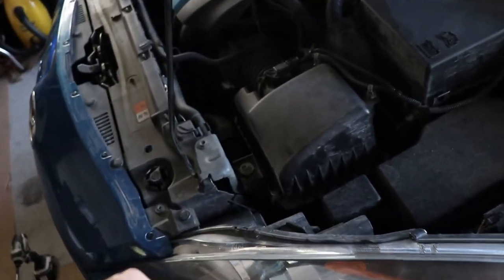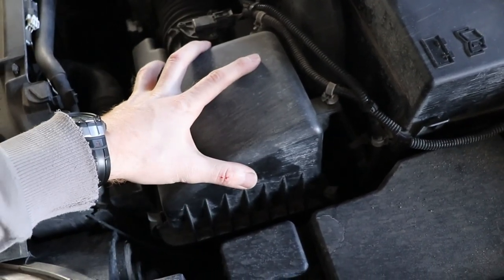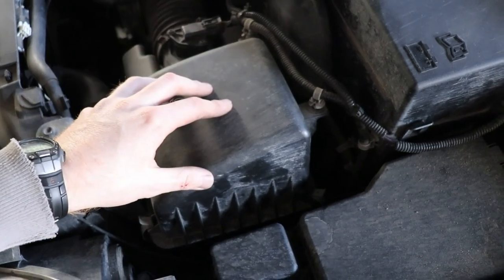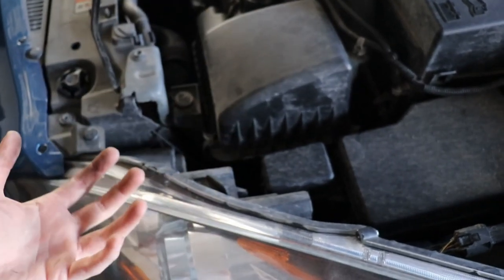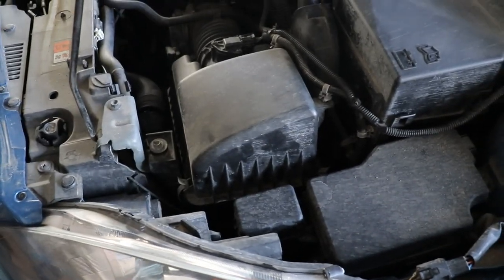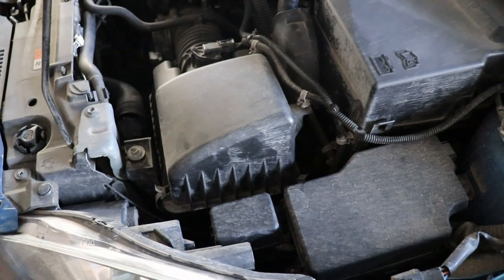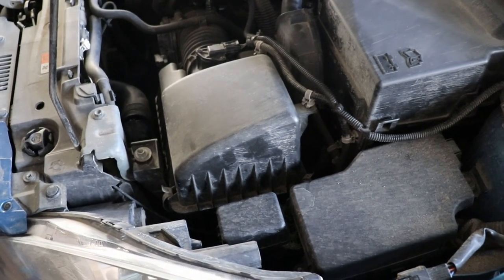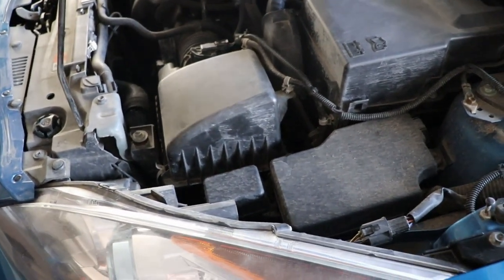The airbox — you're gonna have to remove this to get to your dipstick. Then we're gonna go underneath, there's a big floor pan we're gonna take off, and we're gonna have access to drain the transmission on a 2013 Mazda 3 Skyactiv.